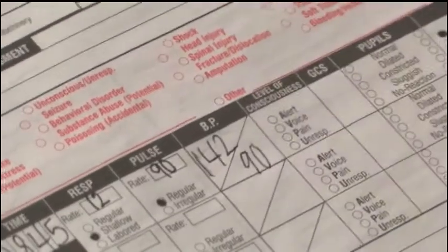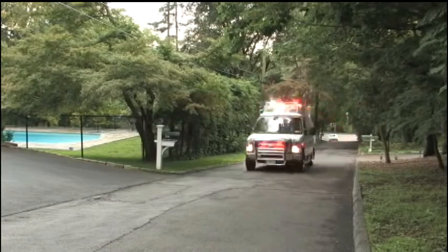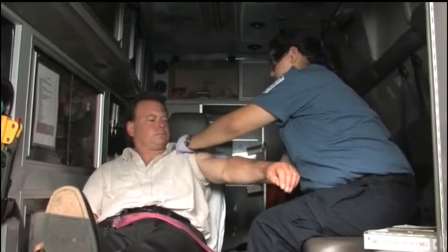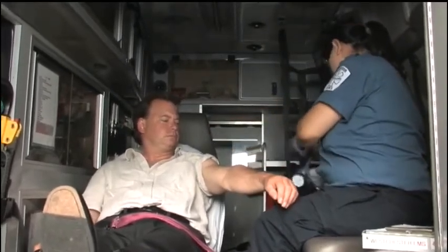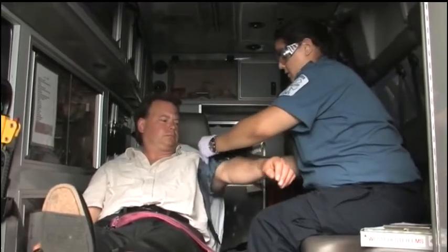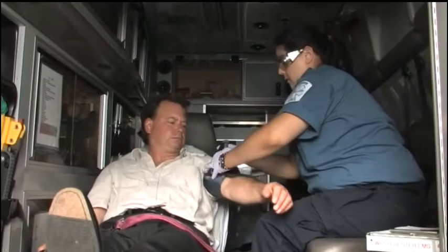You may find yourself in a situation where it is impossible to hear an auscultated blood pressure due to external noises on scene or in the back of a moving ambulance. In such cases, an estimated systolic blood pressure can be obtained by palpation. Since palpated blood pressures are usually lower than actual blood pressures, an auscultated blood pressure should be taken as soon as possible.